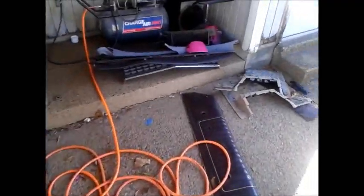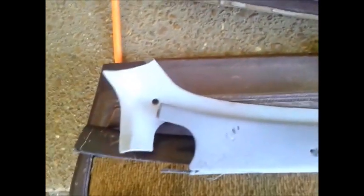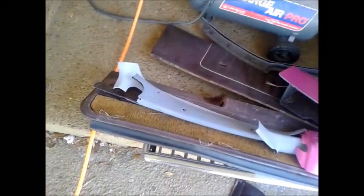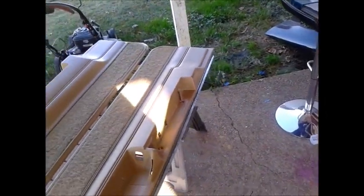I went ahead and got some new door panels for the car, because the old door panels right here are just worn out as y'all can see. It was going to take a lot of sanding and prepping these to get them looking good enough to paint. The new ones are 20, 30, 40 times better condition than those.